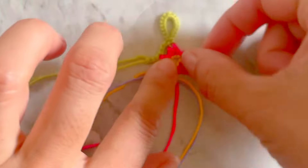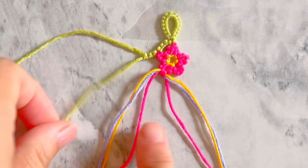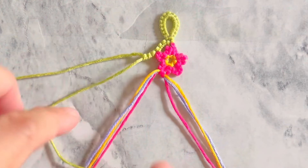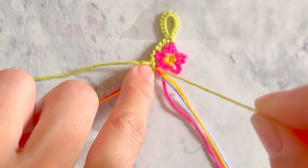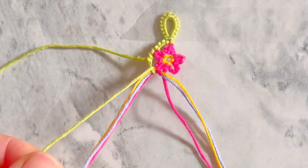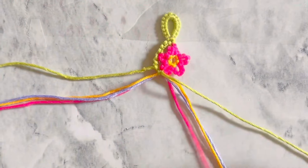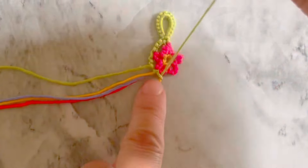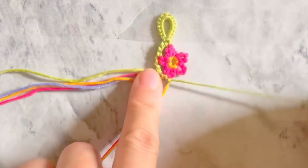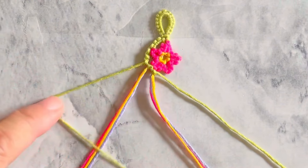Now divide the six flower strings into two equal groups. Take the green string which is closer to the flower strings and make one double forward knot onto each of the groups. Take the other green string and do the same thing.